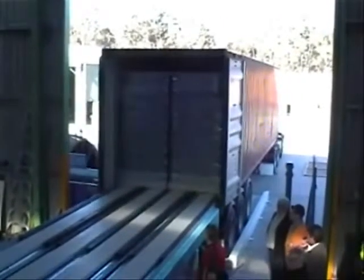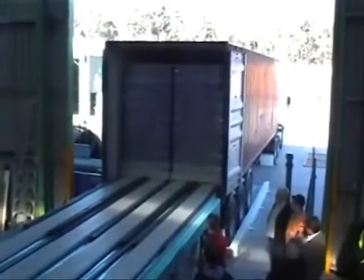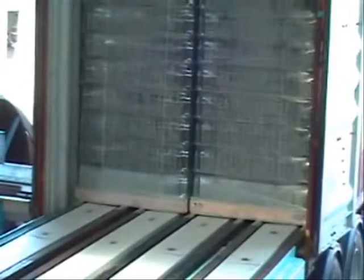Once loaded, the skates are deflated and withdrawn from under the pallets. As mentioned before, the dunnage stays behind to support the pallets. In our particular case the dunnage is recycled and we are using a fibre board composite.